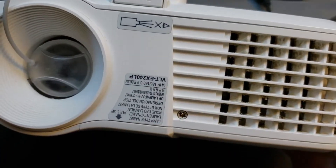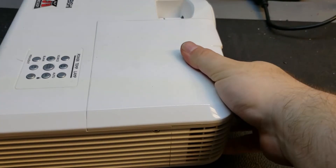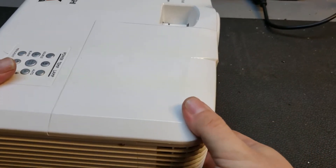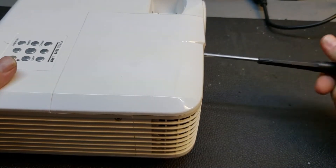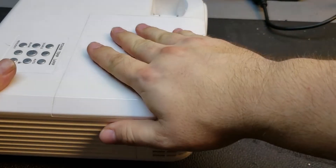It's not a large projector, which is nice. It's in here because there are allegedly dots on the screen. That's usually caused by a bad DLP chip. Just for the heck of it, I want to give it a once over before I plug it in.